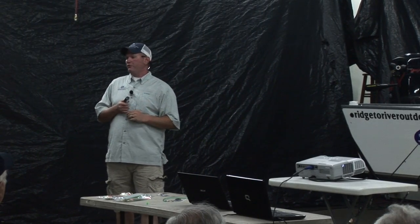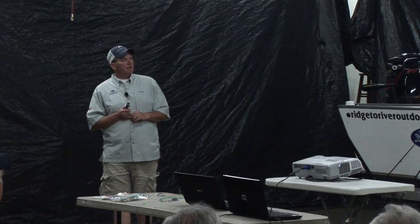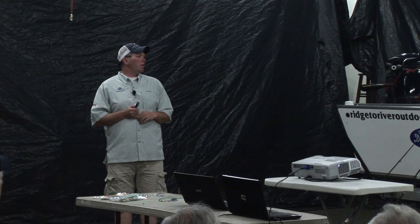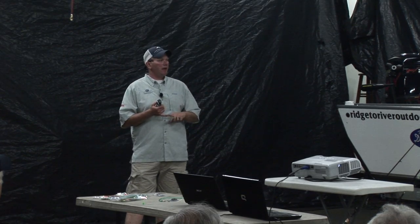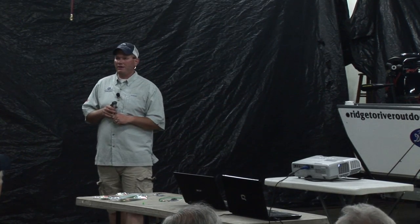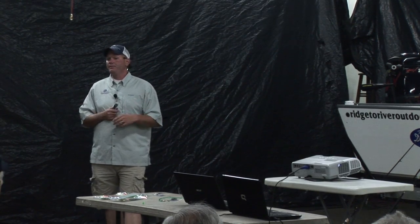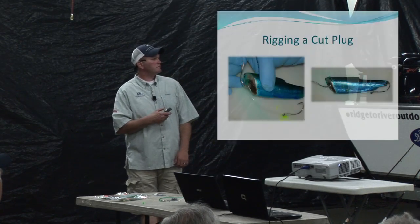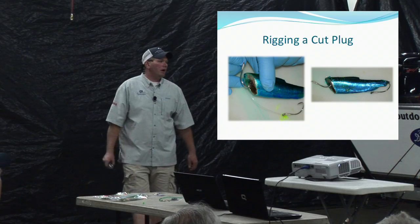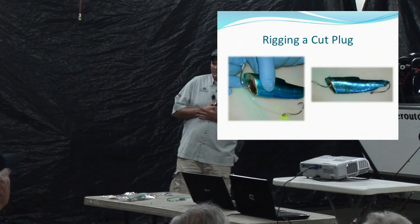One of those little miter boxes is a pretty good investment if you're not a big herring fisherman. Bait isn't cheap, so getting a good angle cut every time matters. A sharp knife and a miter box — they're about 10 to 15 bucks — pretty much guarantees you a good bait each time and you're not wasting bait or time.